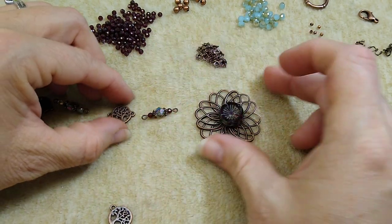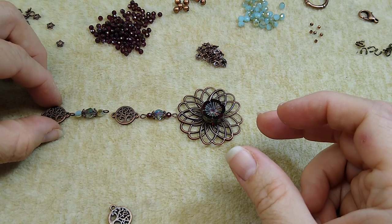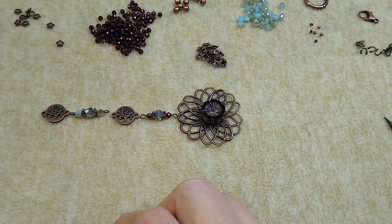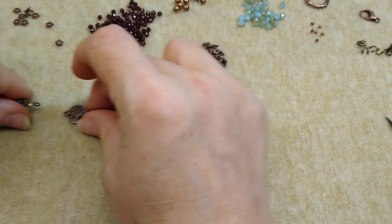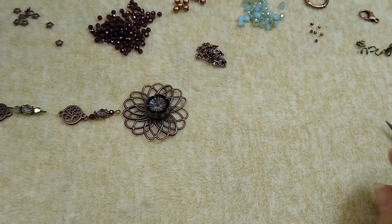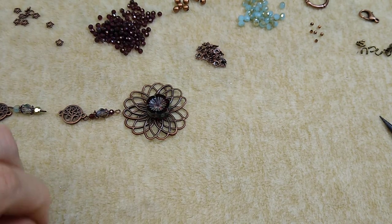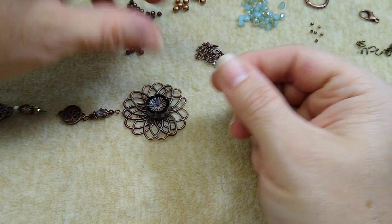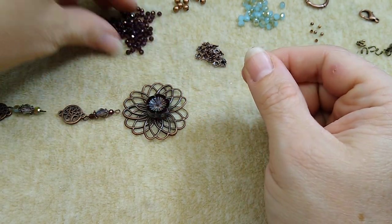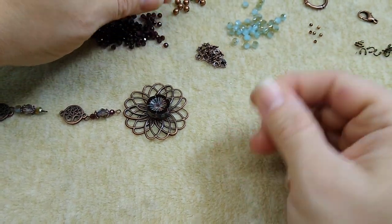I could hook this directly on here, have a tree of life on one side and a tree of life on the other. We'll see how it goes. So now we're going to do our other three strands. I'm going to take my fishing line and thread on a bunch of the garnets with just a few of these blue ones in between on each side — about five or six of the little garnet beads first.